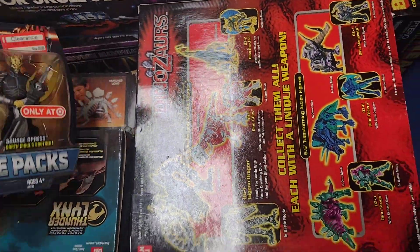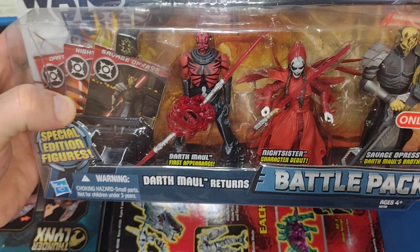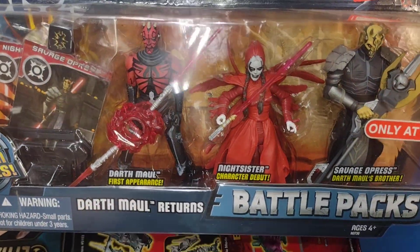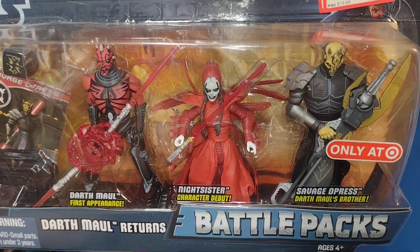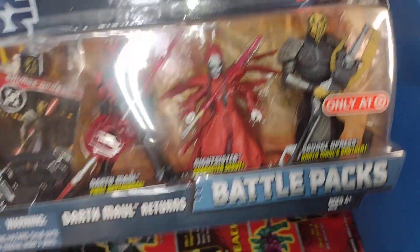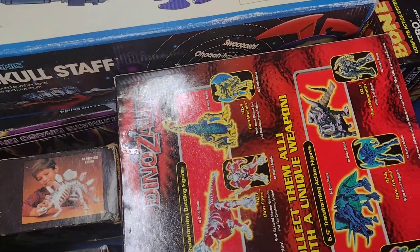And here's another one — the Darth Maul Returns battle pack with Darth Maul's first appearance. Is that the one with the robot legs? Then you get the Night Sister, which is amazing, and Savage Opress, Darth Maul's brother. One of my favorite packs, and I actually got this one on clearance for 10 bucks — an awesome deal. I think this pack's worth quite a bit of money now.